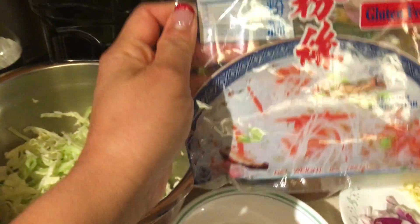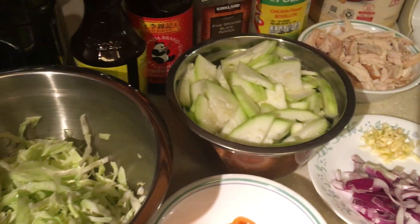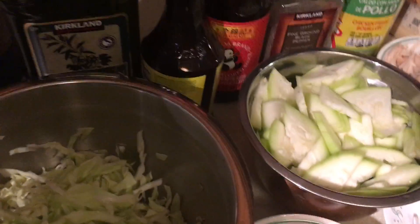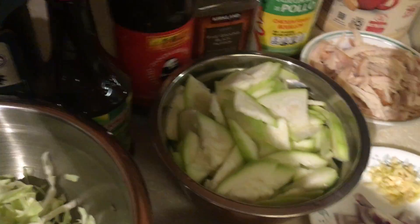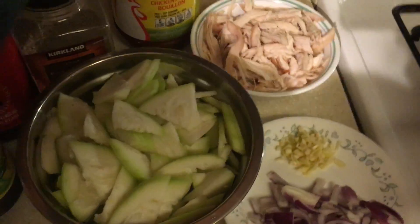It's actually made from mung bean flour. And I have the soy sauce I will be using, and olive oil to sauté the onion and the garlic. I also have this Knorr liquid seasoning, oyster sauce, pepper, and Himalayan salt.